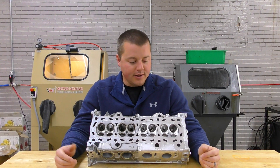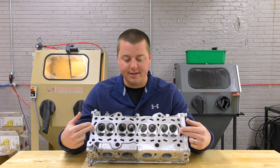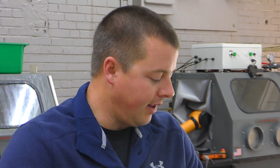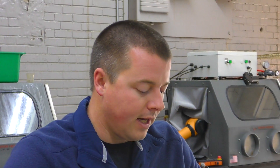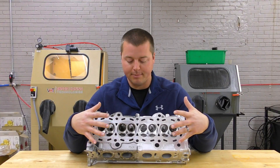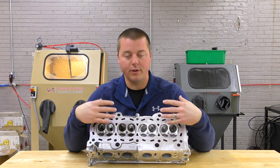Hey guys, John Vapor-Honing Technologies here today. We have been processing a four-cylinder cylinder head and there are a couple of things that we wanted to point out to you. The first being that this part was ultrasonic cleaned first before we actually vapor honed it.